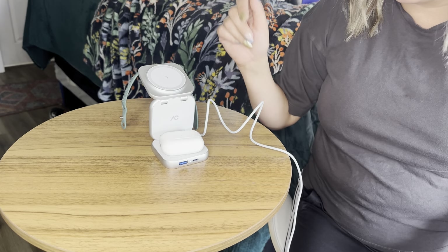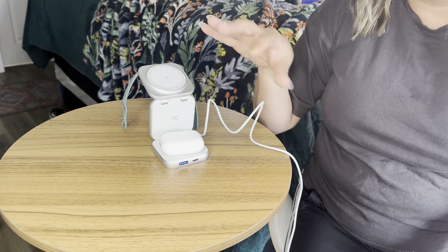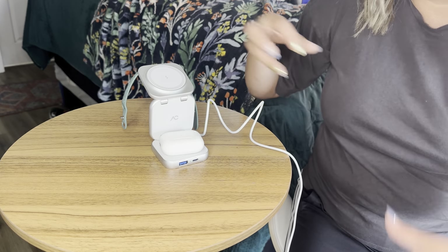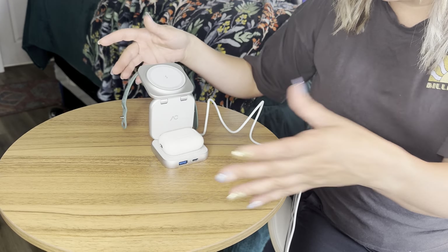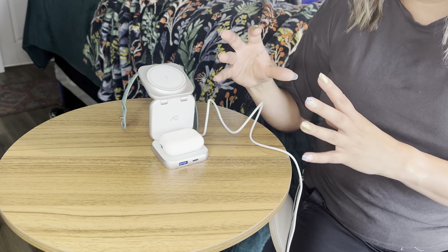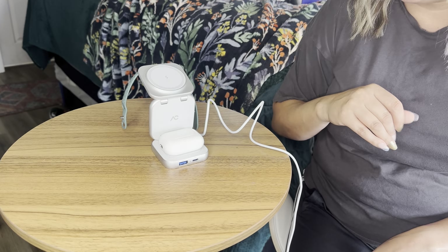It definitely works. I absolutely love this. This is great because you don't have to have a whole bunch of cords laying around your bed. If that's where you charge your phones, it charges everything all at once, which is super convenient. And like I said, great for travel.